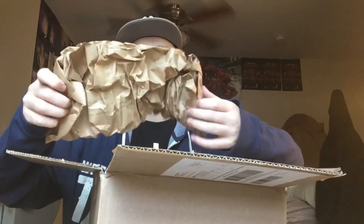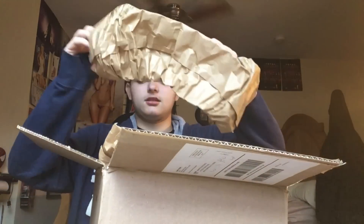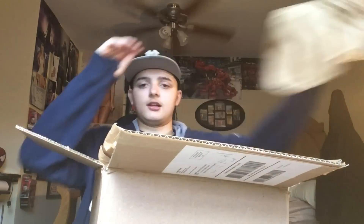So the first thing we got is this exclusive — the next John Cena armband. Oh, I ripped it. Oops. That was like $300. No, I'm just kidding.